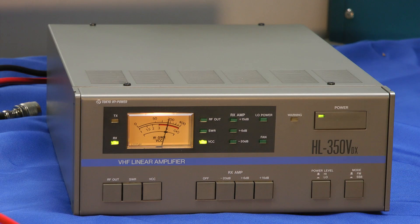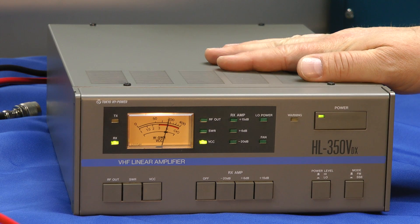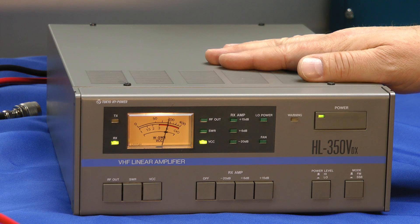Speaking of supply voltage, it's important to remember that this amplifier draws about 42 amps, and you're going to need a fairly hefty power supply — a 50-amp supply minimum. And if you're already using a radio that draws more than 8 amps along with this amplifier, you'll have to consider an even higher-current 12-volt power supply.